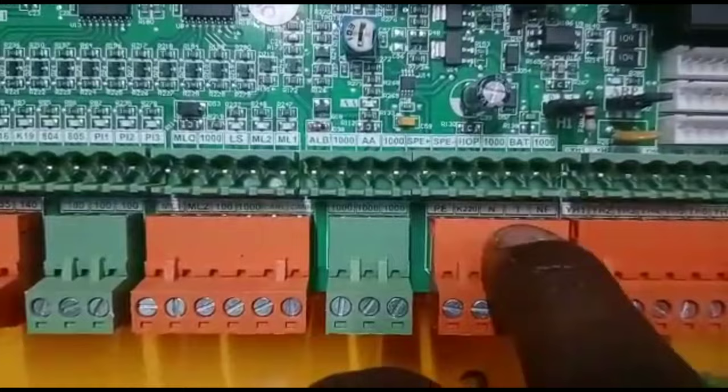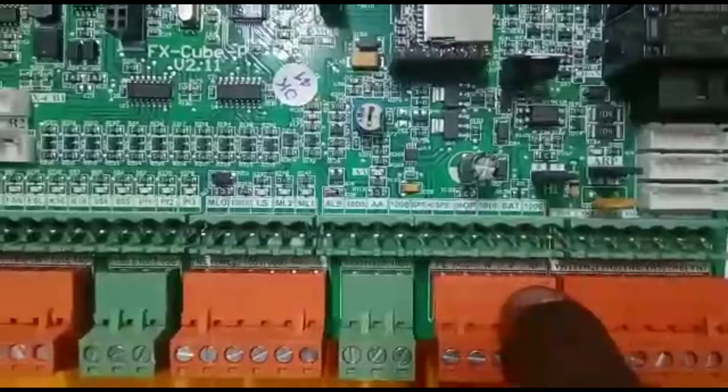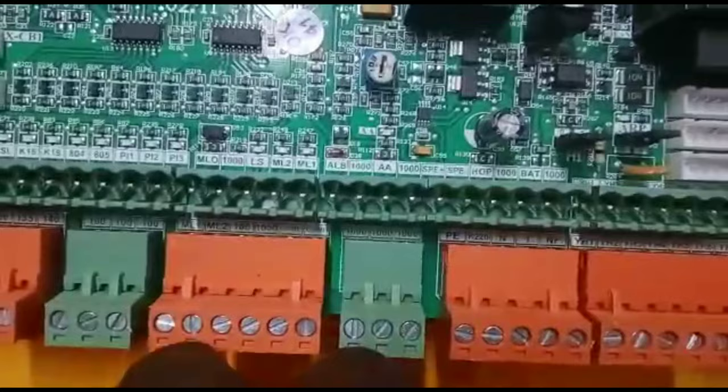For the X2, you can loop the 1F and NF. You can loop the controller. For the X2, you can use 1000. This is minus 24V.